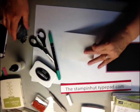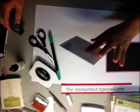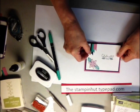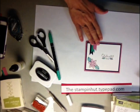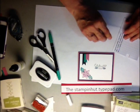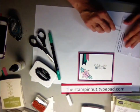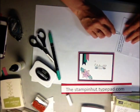Then add the white piece to the front of your card. The last thing we're going to do is put some rhinestones — one in the middle of each flower and then a few more just randomly around the front of the card.